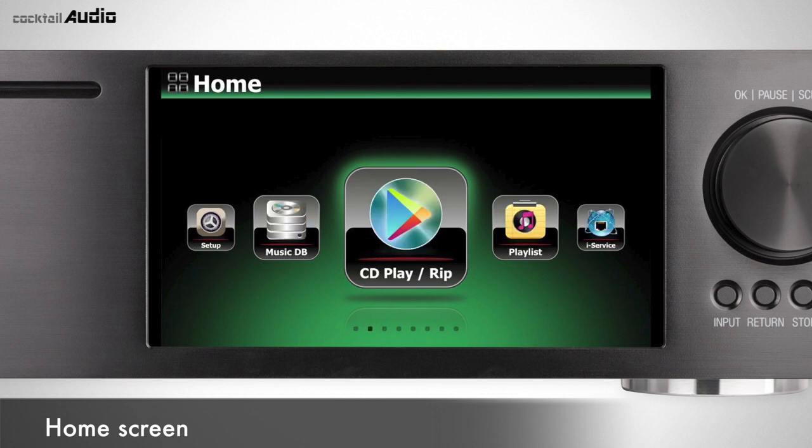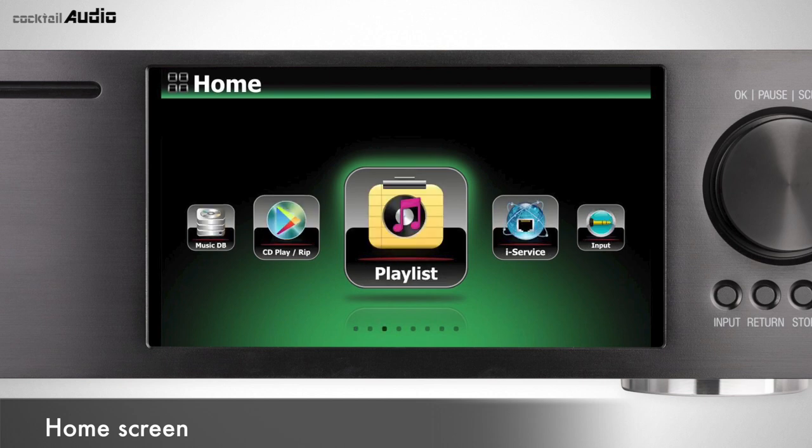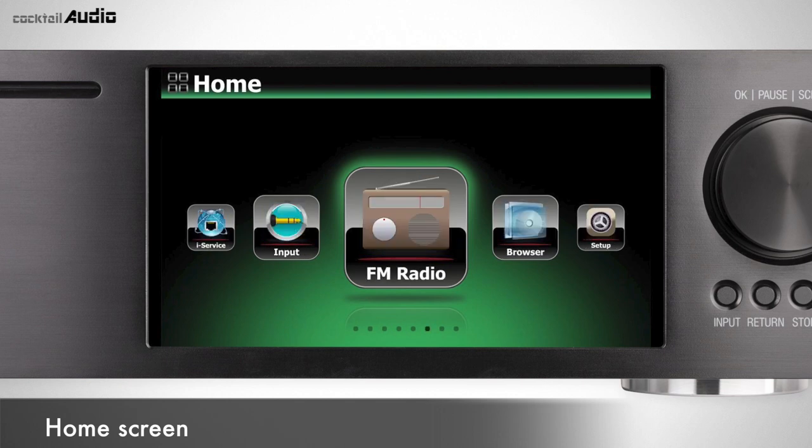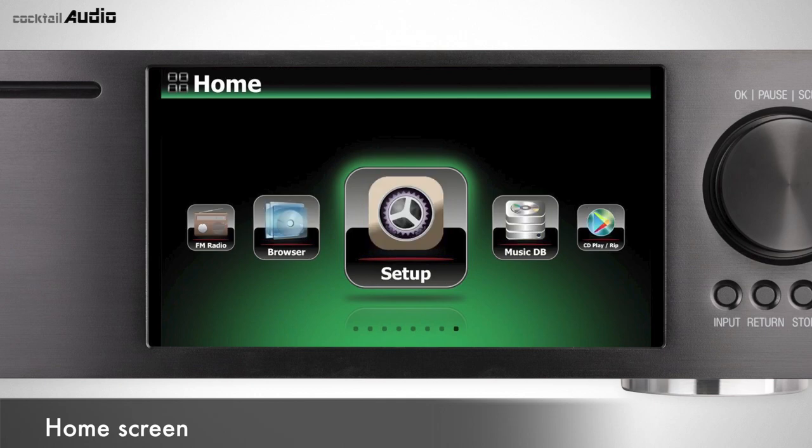The eight home screen icons are: MusicDB, CD Play/Rip, Playlist, iService, Input, FM Radio/DAB, Browser, and Setup.